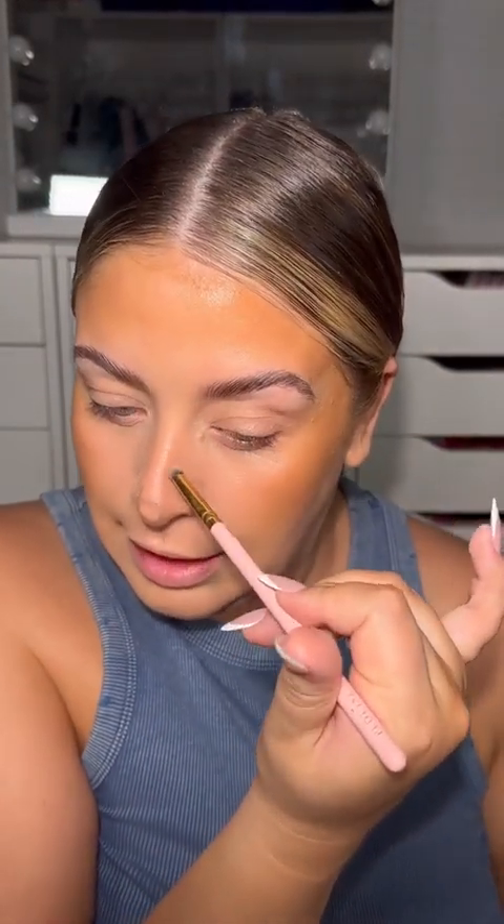I am terrible at nose contours but this actually makes it a little bit easier. I'm applying it on the sides of the nose, underneath, and a little bit across, then blending it in with a small blending brush. Hopefully it looks like I've had a nose job! Then I'm going in with the Pink Camo concealer in the shade Golden Gun.